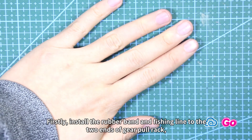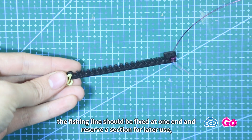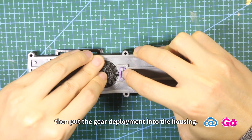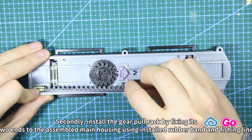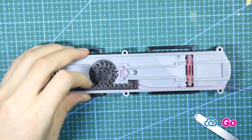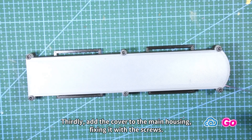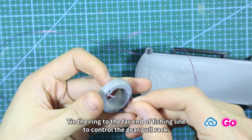The fishing line should be fixed at one end and reverse a section for later use. Then put the gear deployment into the housing. Secondly, install the gear pole rack by fixing its two ends to the assembled main housing using the installed rubber band and fishing line. Thirdly, add the cover to the main housing, fixing it with the screws. We are almost done.